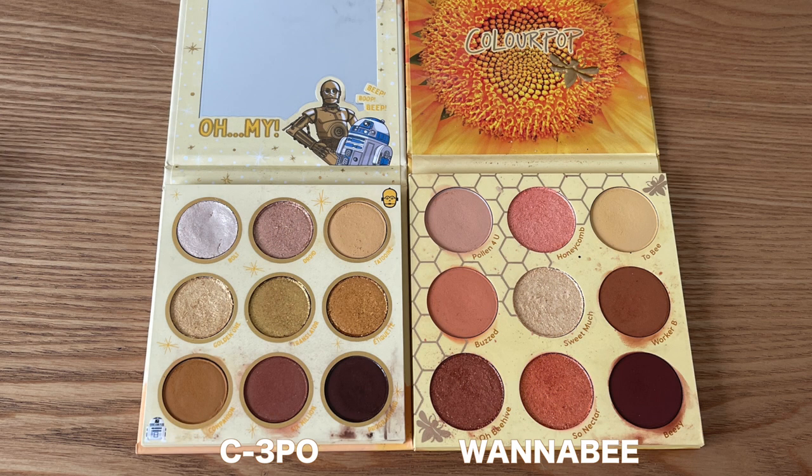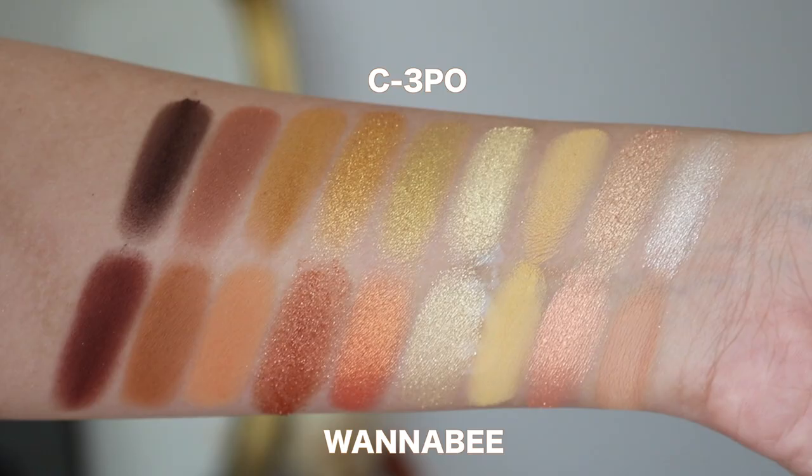My next comparison palette is the Wannabe palette, which is one of my absolute favorite really rich, warm tone summer palettes from Colourpop. These two are very similar, but I feel like Wannabe just has a little bit more peachy tones to it. And with that, you do get a bit more variation within the metallics. I feel like with the Star Wars palette, it is very, very golden and yellowy based. So for me personally, I think Wannabe will still have to be my favorite warm tone yellowy palette from Colourpop.